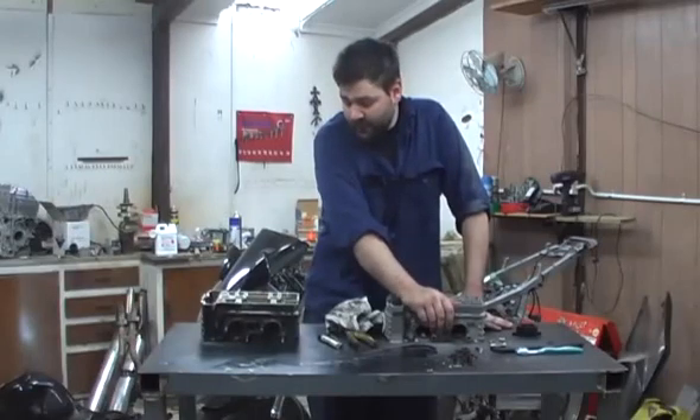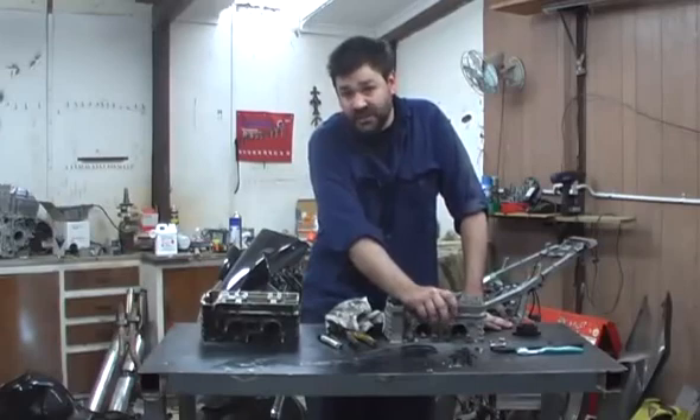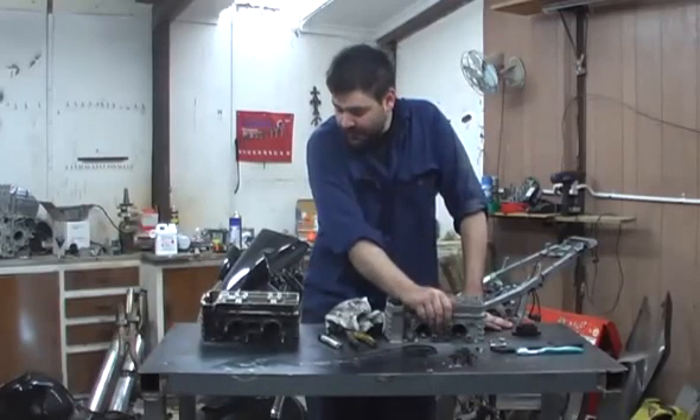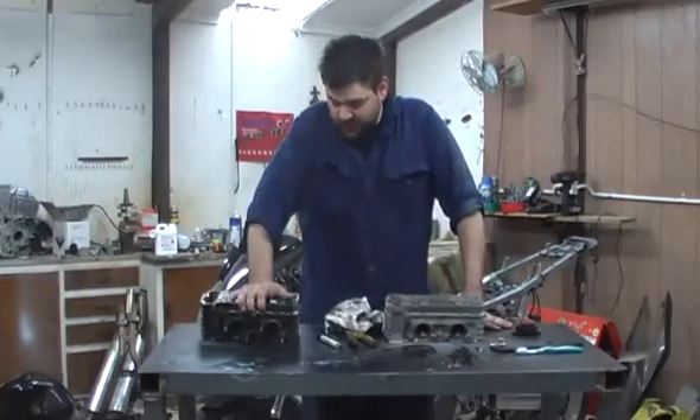Not a huge deal there. I'll also be putting some new spark plugs, obviously. I'm probably going to try some iridiums — heard good stories about them. A bit expensive, but that's life really. If you're going to want something decent, you've got to spend money on it. I'm going to lap them in — probably won't see that here. See how we go.